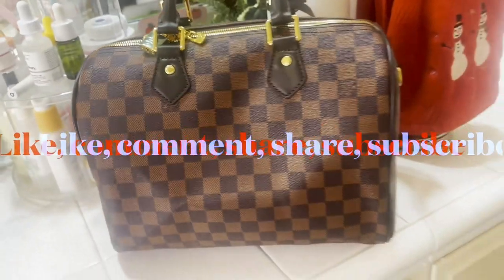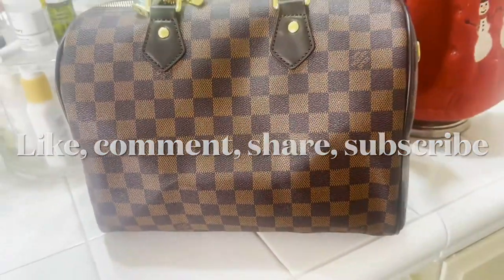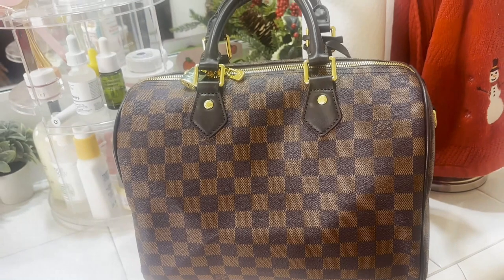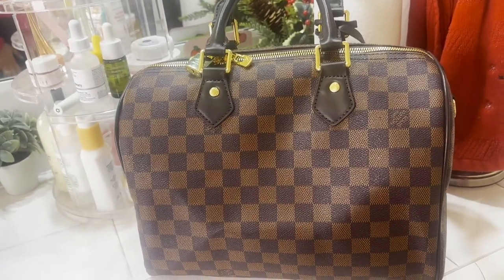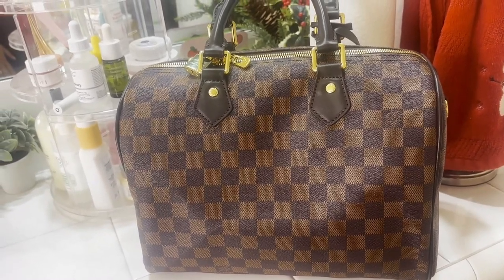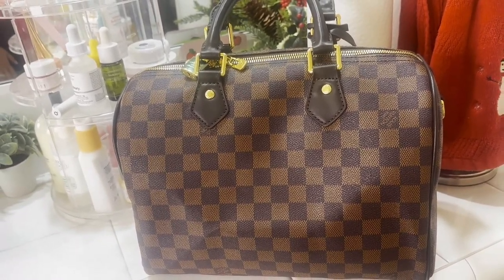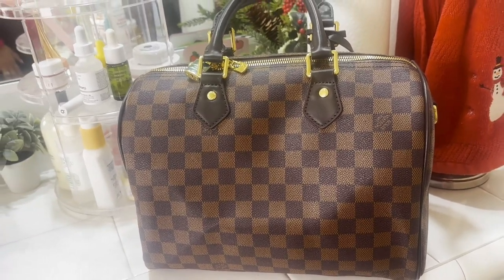I am about to switch into a new bag. I'm excited about wearing this bag — it's a dupe, not the actual thing, but she's super cute. This is the bag I'll be wearing for the next week, and stay tuned — I might be doing a what's in my bag video with her.